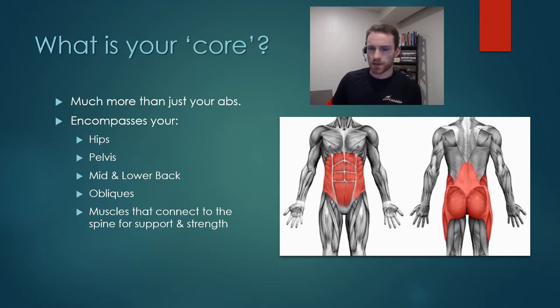I have a diagram here that highlights some of the areas that are involved in the core, and that is your hips and your pelvis, your mid and your lower back, your obliques — and I've seen one definition that talks about it as being any muscles that connect to the spine for strength and support.